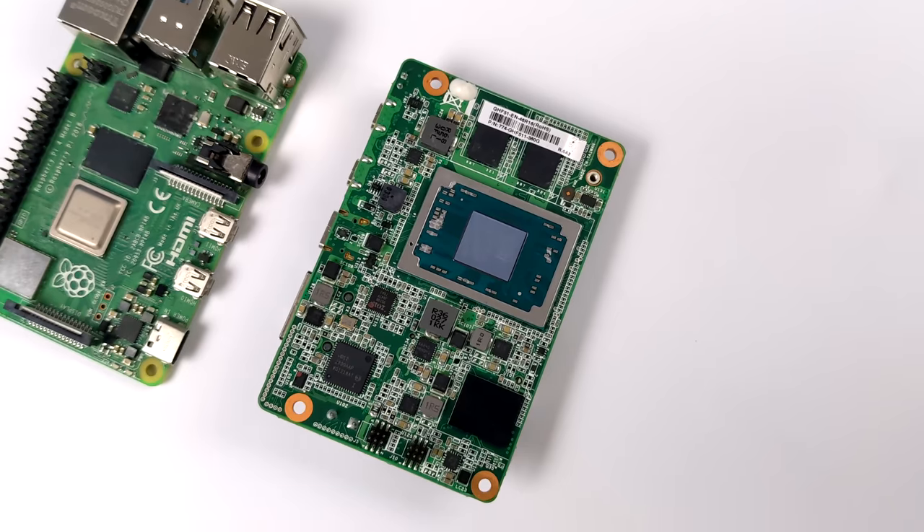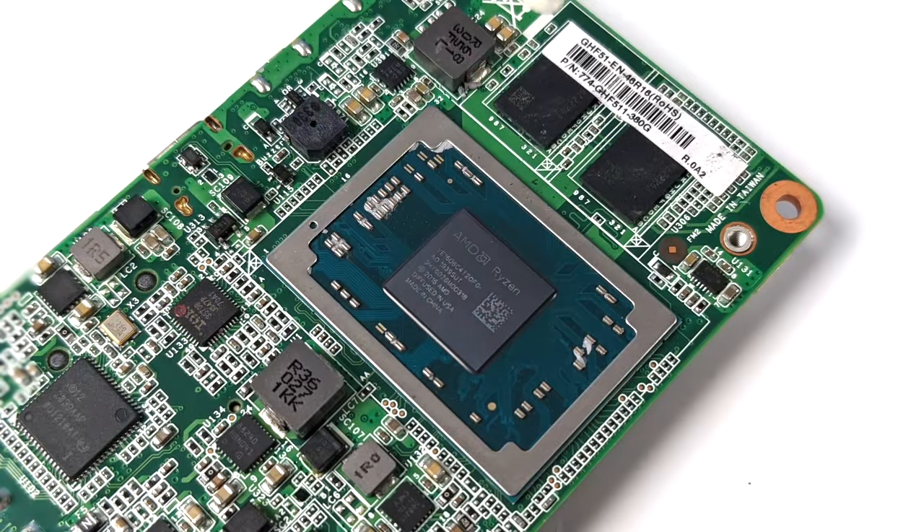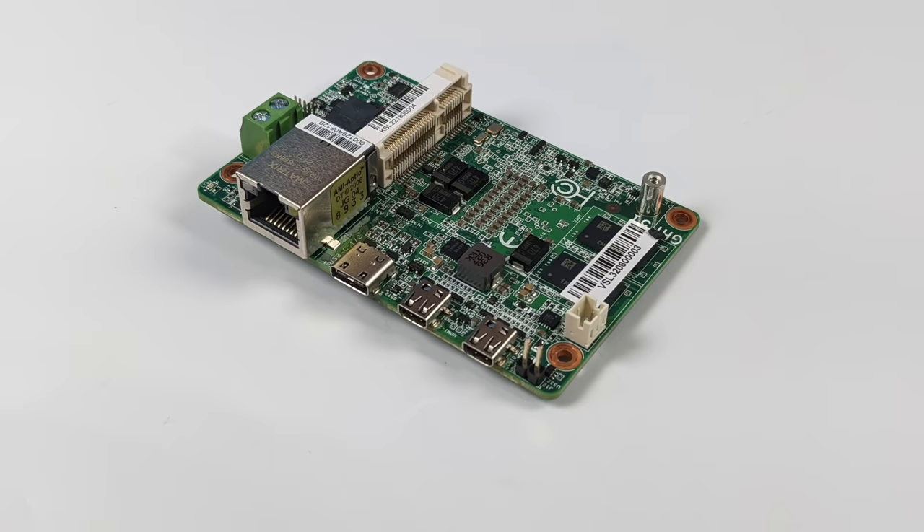The version we're going to be taking a look at in this video has their most powerful CPU offering — it's using the AMD Ryzen Embedded R1606G. We'll get into the full specs in a second, but this is actually meant to be an embedded board for robotics and machinery. In this video, we'll definitely be testing out some games, some emulation, some web browsing, and some video playback.